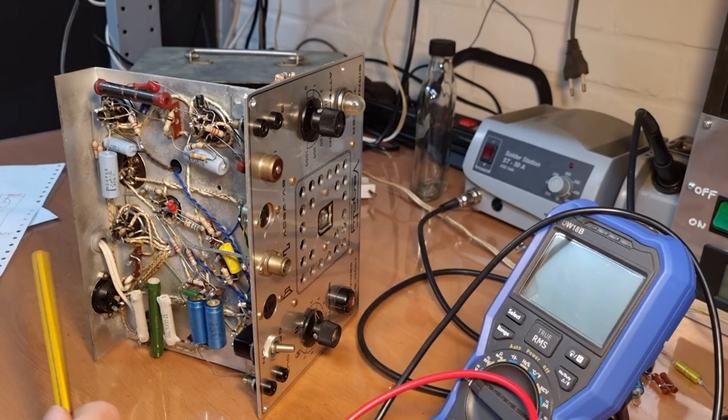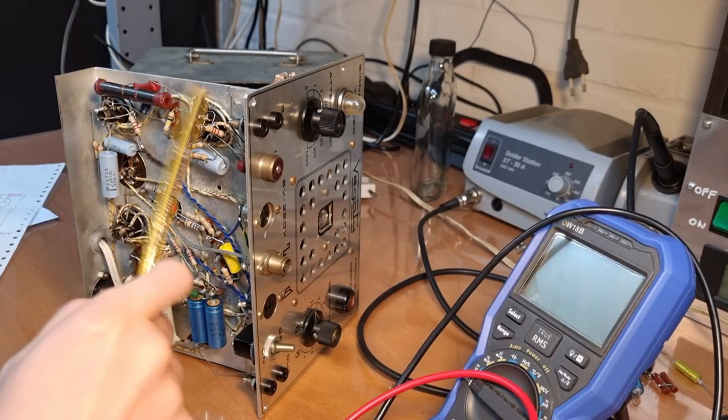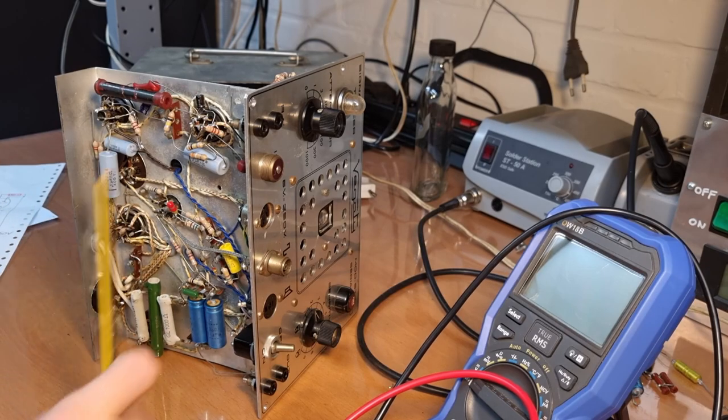I think something has been wrongly assembled on this device originally in the factory. Let's have a look.